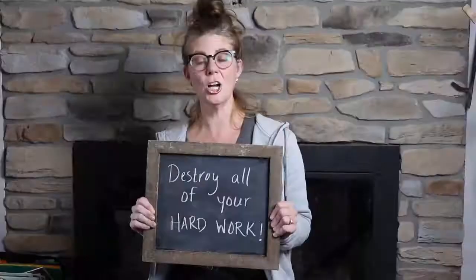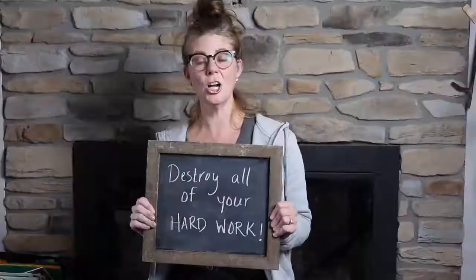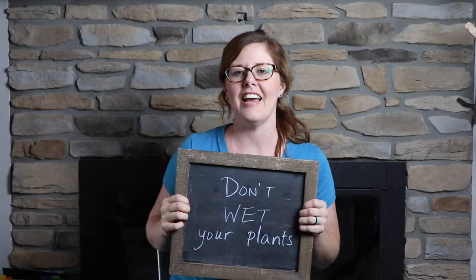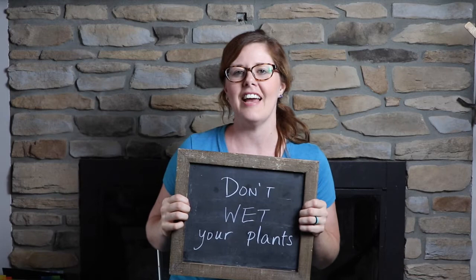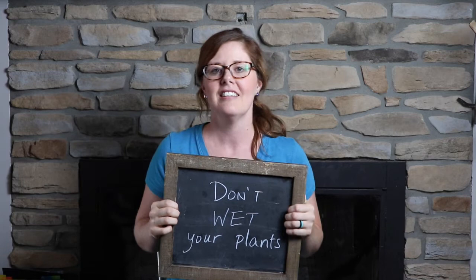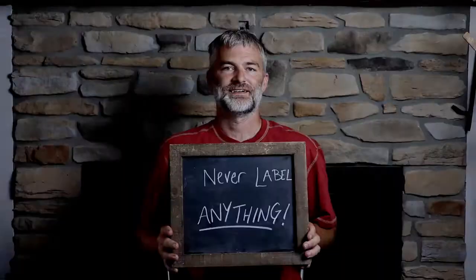Third, destroy all your hard work — when you're out mowing, run over your watermelons. They were just really little anyway. Number four: don't water your plants. Don't bother with a schedule, drip hoses, or irrigation systems — just let Mother Nature give your plants everything they need. If the plants start to curl up and the leaves look a little wilty, it's okay, they just don't like the sun.